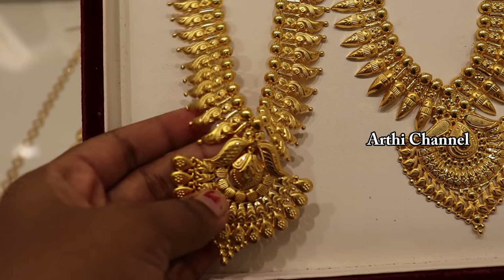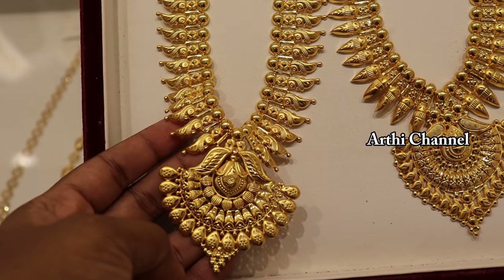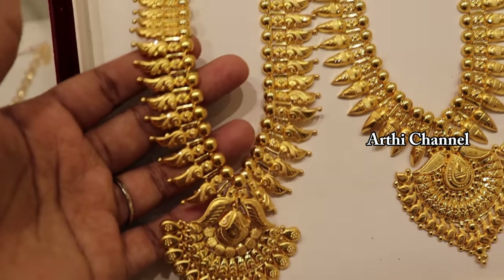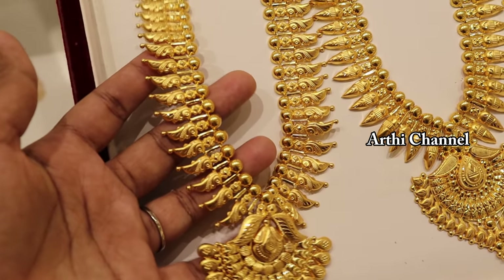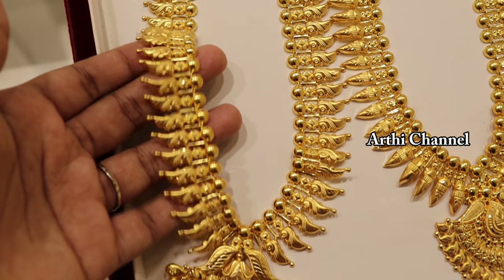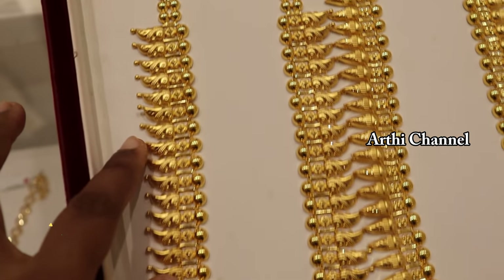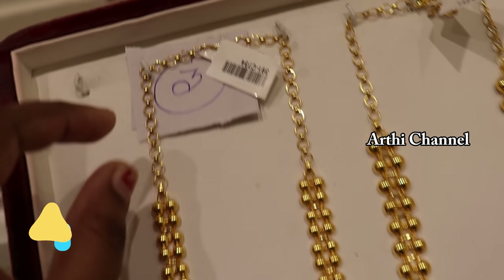First, we are going to see the flower pattern and the color pattern. Most of the collections are light white. The color pattern is very light.